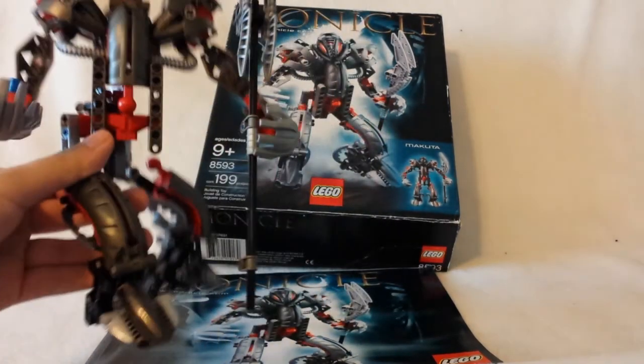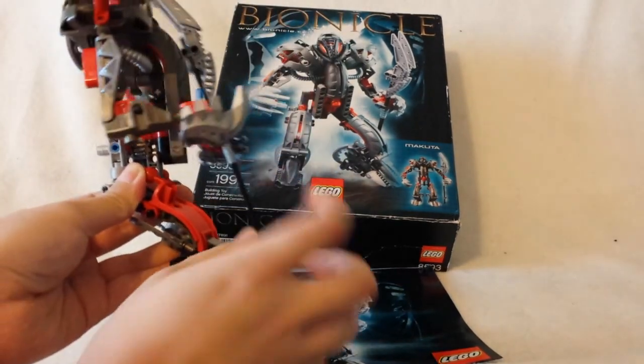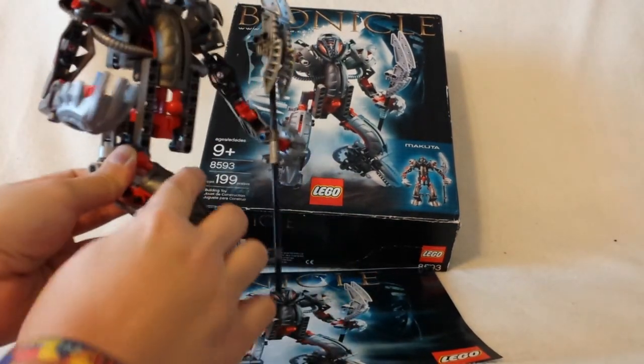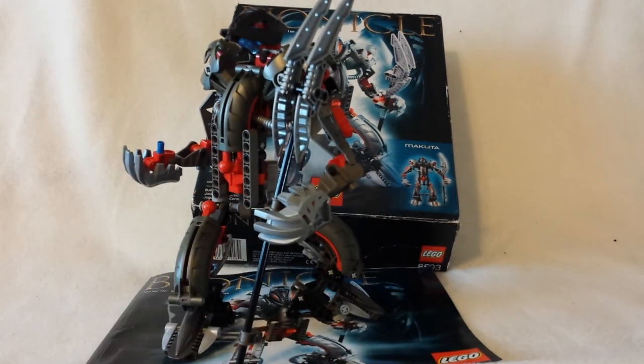Another pro is that you can store Kraata on him. I don't really know why you would want Kraata in his knees — but I don't have any Kraata, so it's really not that worth it to me.